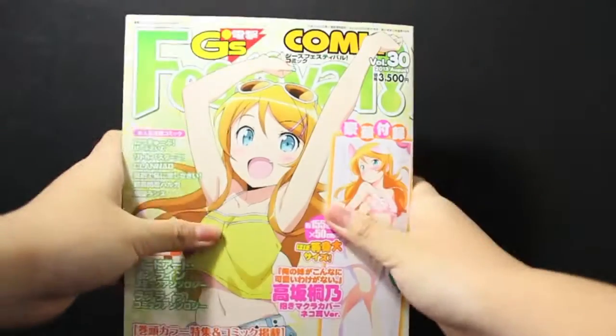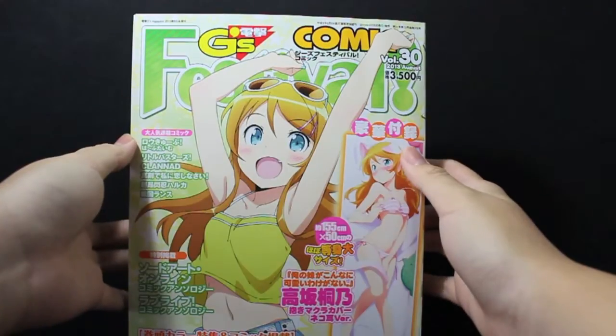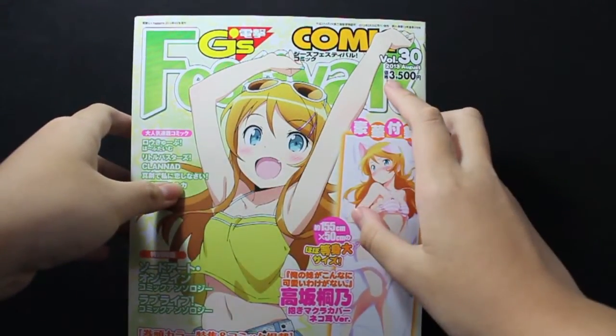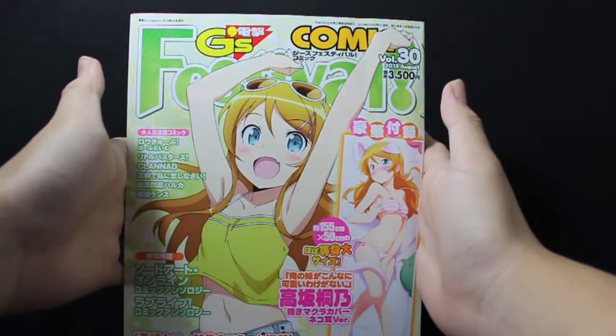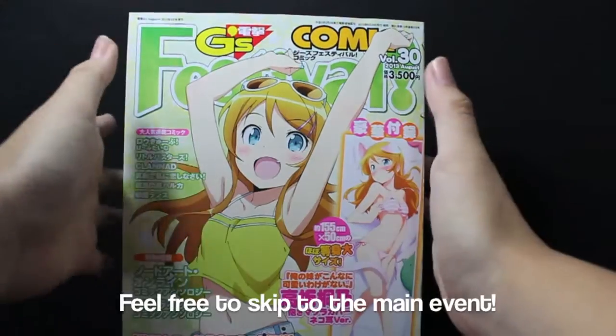Hello Plot Nation, welcome to Big Plot Small Plots where plot sizes don't really matter as long as they are plots — they're awesome. So today we're going to be reviewing this item over here, which is a magazine: the G Festival Comic Magazine Volume 30, which is the 2013 August issue. I bought this magazine because of the item that it includes with.